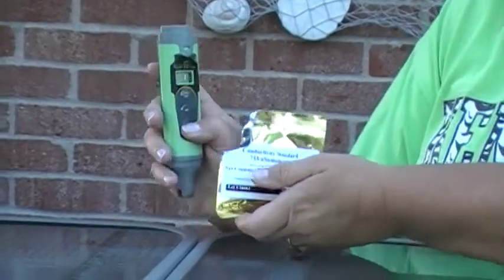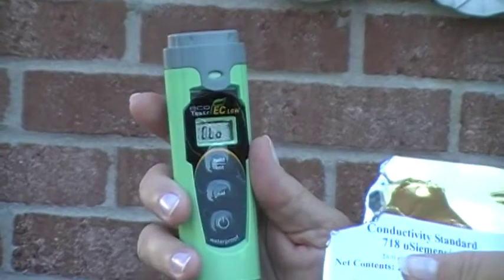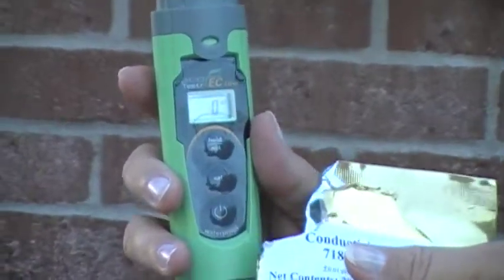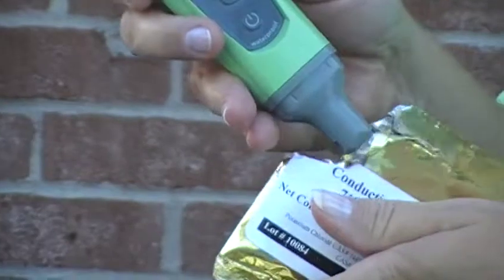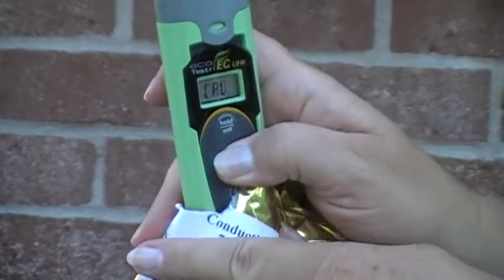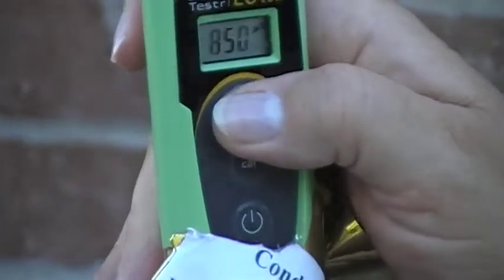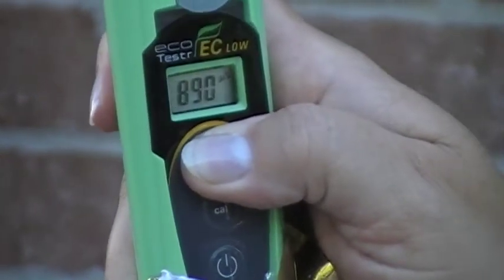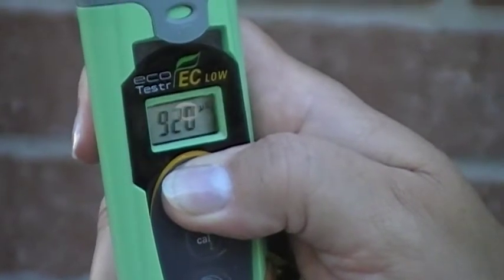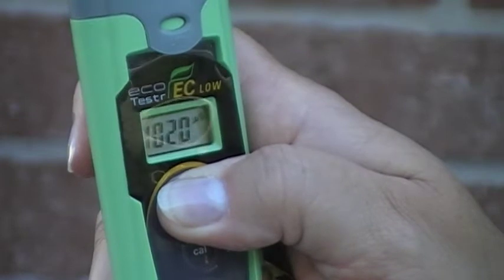So we're going to calibrate to 720. Turn your meter on and let it go to zero. Put it in the solution. Push and hold the CAL button. Once it goes to the numbers, move to the top button and hold it in. If you go past 720, don't worry — it will scroll back around.